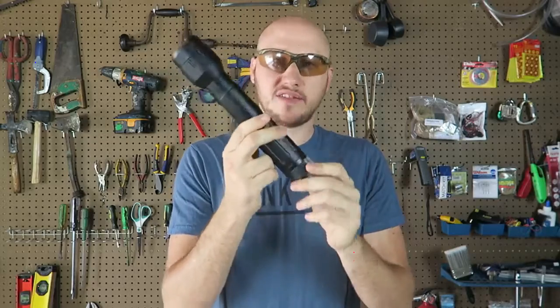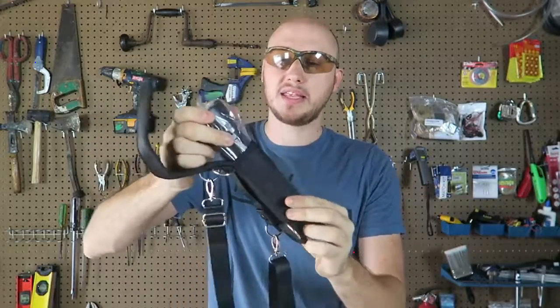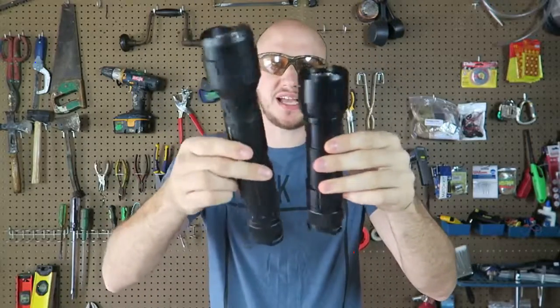This flashlight I already reviewed on a second channel and it got lots of views. So today I'm going to review a mini version. They came out with the same flashlight but a mini. Look at the size difference.